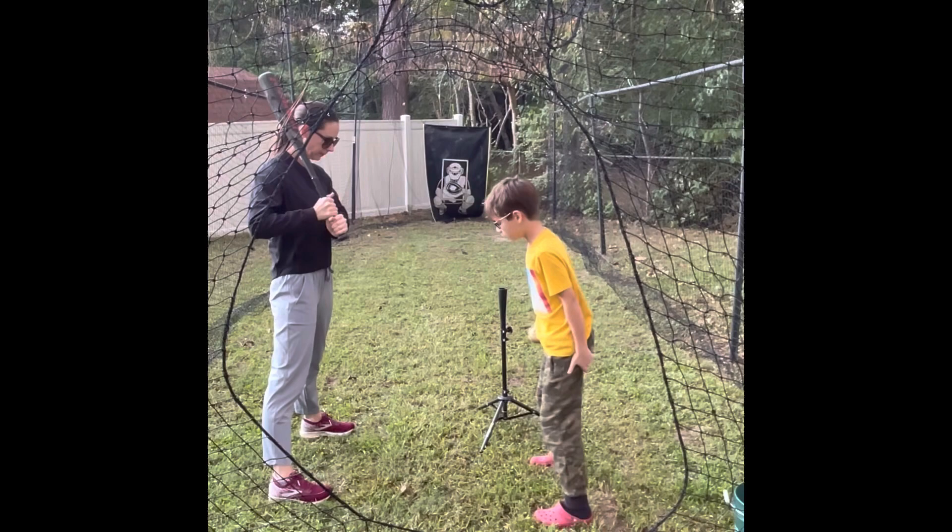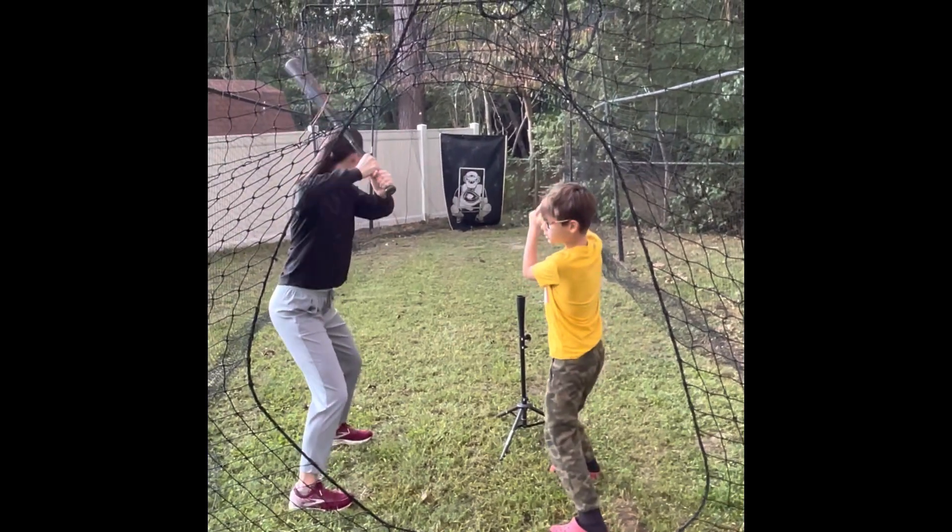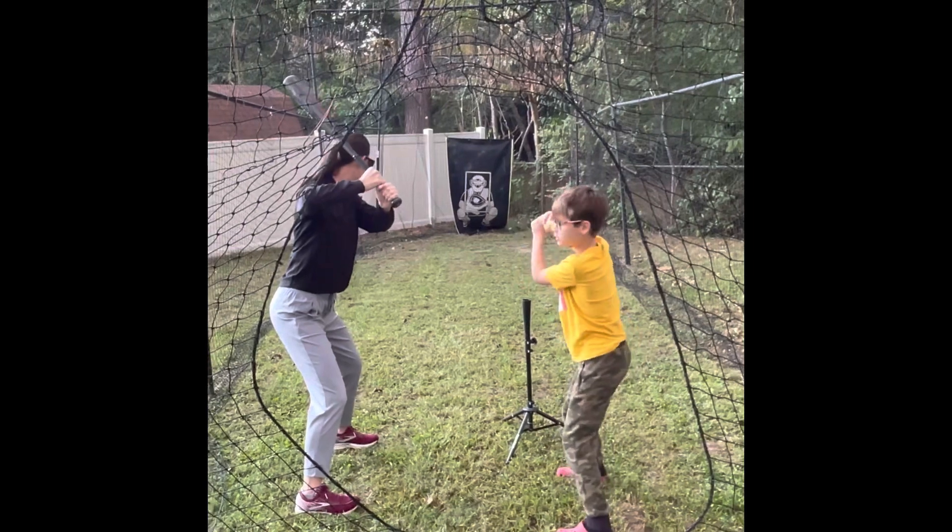Knuckle knockers. Don't put your butt out. Knees bent, just soft. Just get in ready position. Don't do this — just do this.